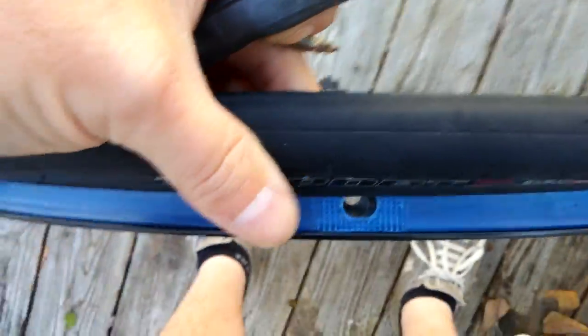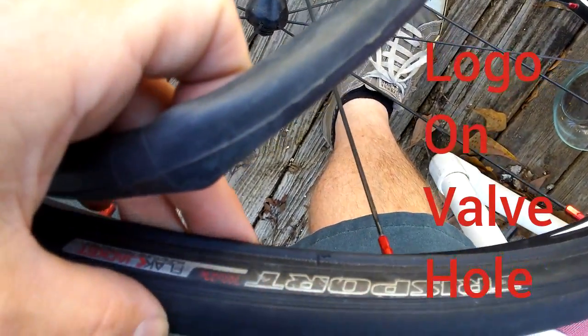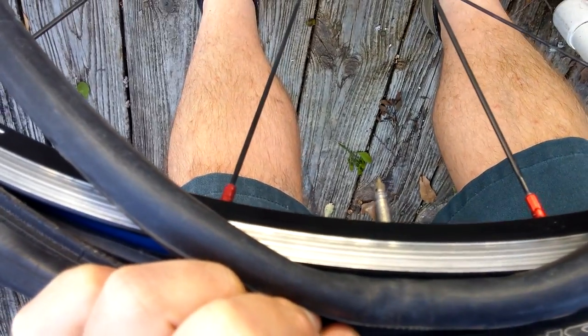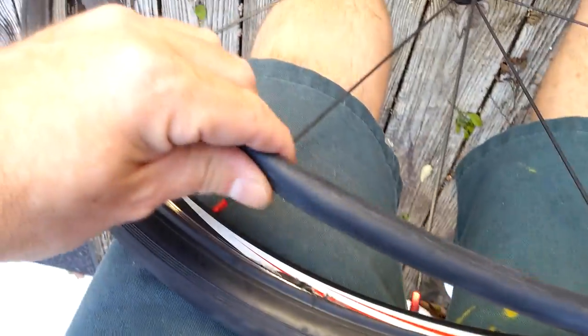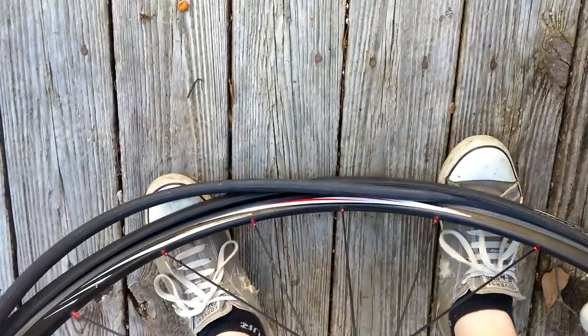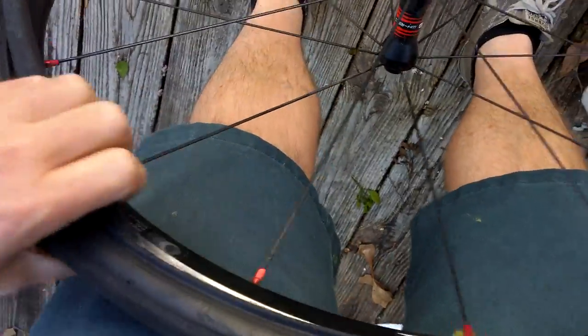Another small pro tip — where the valve hole is, to find it easier, I like to put the logo from the wheel set right in between so I can find it at night, real simple. I'm going to put the nipple through here first, then wrap — I'm literally just wrapping this around here. I put just a tiny bit of air in to get it inflated, to make it a little bit easier to hold on to. I'm just going to work it around.